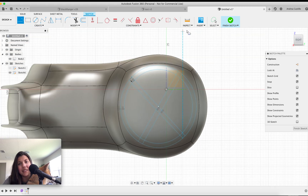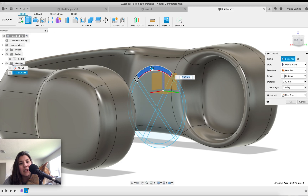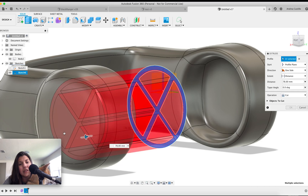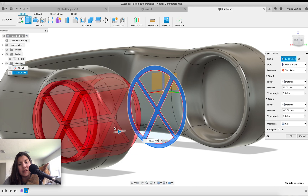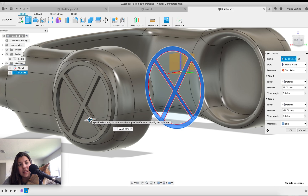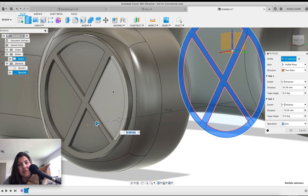Now we have the X-Men logo. Hit extrude, select all these profiles, pull it out. The trick is you do two-sided so you just move one part of the extrusion, then do join. I think it might look better — it's up to your preference to be honest, but I saw one of the Cyclops designs with something like this. Hit okay.